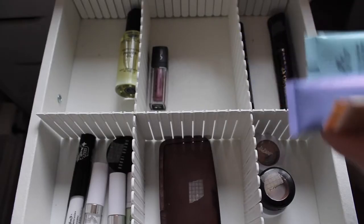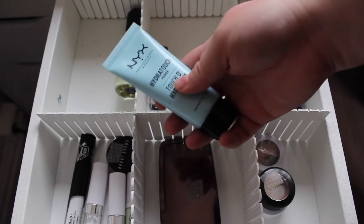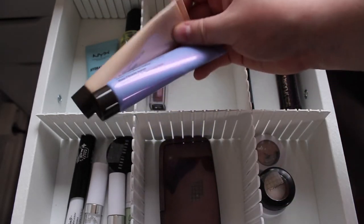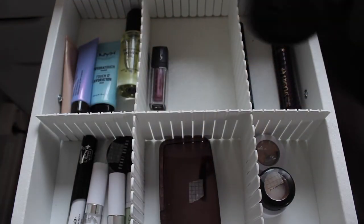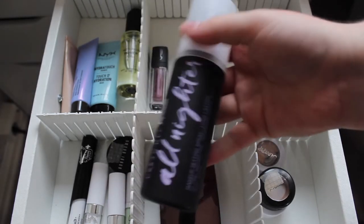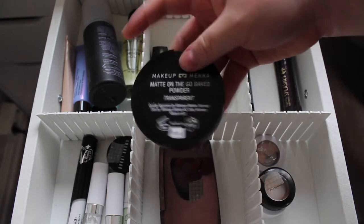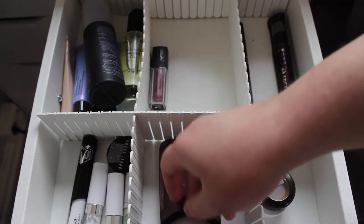Now let's shop my stash! For primers I've brought out my NYX Hydra Touch Primer because I haven't used it and want to try it. I also brought out both of my Becca Minis — the Backlight Priming Filter and the Fastlight Priming Filter. I haven't used these much and I want to form an opinion on them. For setting spray I'm using my Urban Decay All Nighter, which I want to route into my Project Pan eventually since I don't really like it. For powders I have my Makeup Mecca Matte On The Go Baked Powder — I've used it before but I'm not 100% sure how I feel yet.